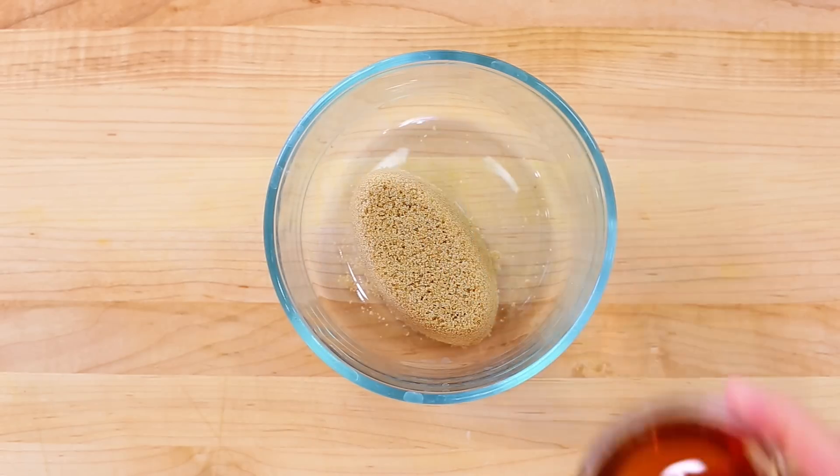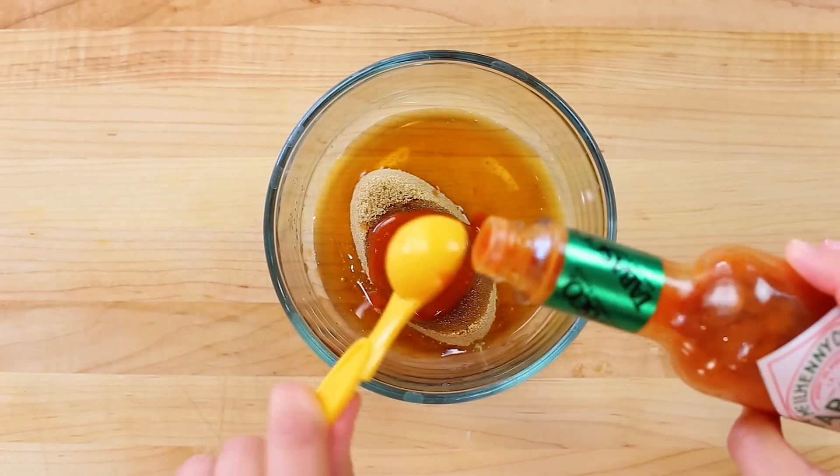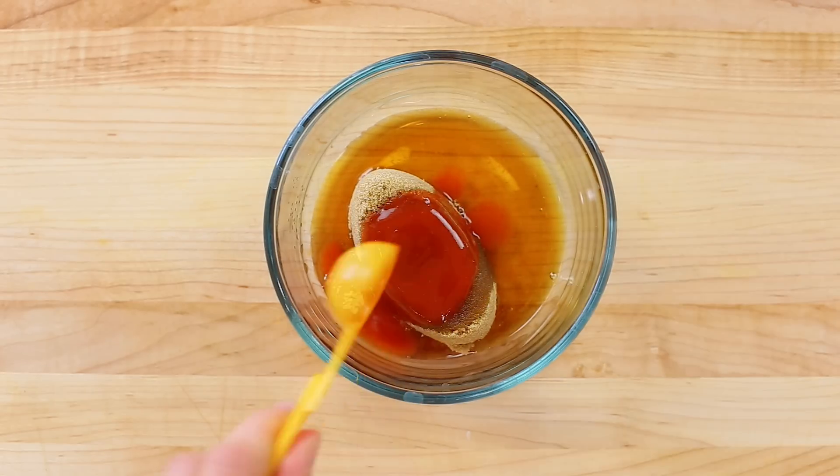For the candied bacon, combine one-third cup of packed light brown sugar, two tablespoons of real maple syrup, and two teaspoons of Tabasco pepper sauce.